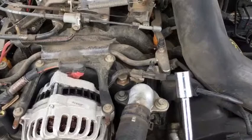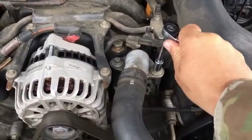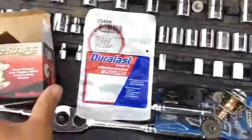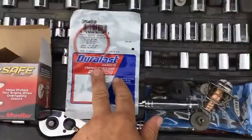Take the 10 millimeter socket and slowly bust the bolts loose. I'm using a Fail-Safe thermostat as well as a Duralast gasket.